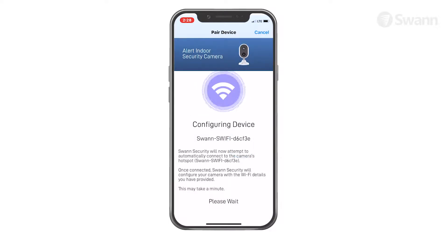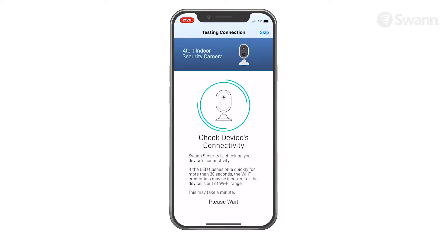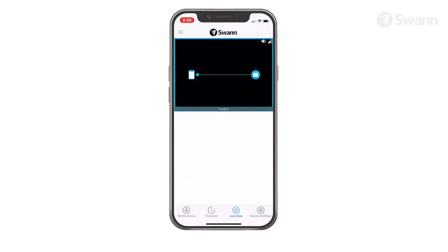Then tap Join on the confirmation pop-up. This allows the app to automatically connect to the camera's hotspot and pair your camera to your home Wi-Fi, as well as link to your SWAN Security account. Once pairing is complete, tap the Done button. Your camera will be displayed in the Live View tab.